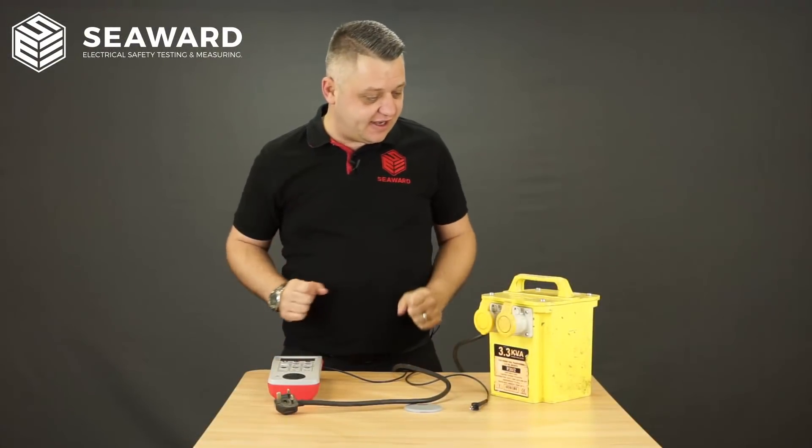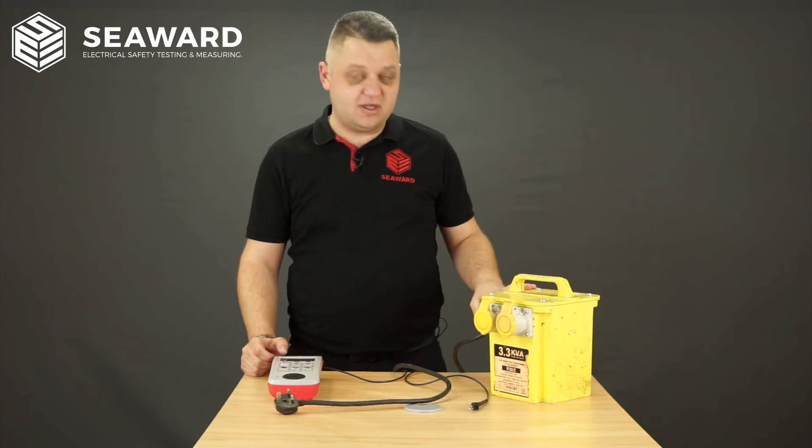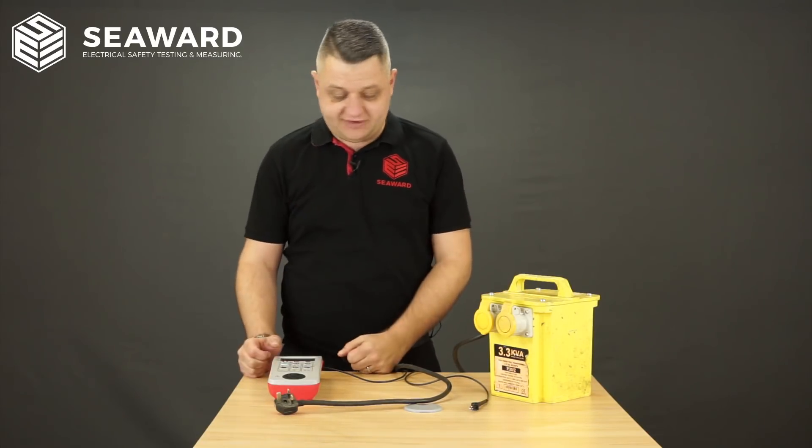So here we have our 110 volt transformer. After carrying out a full visual inspection of the equipment, I'm then going to move on to the electrical safety tests.